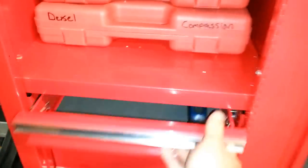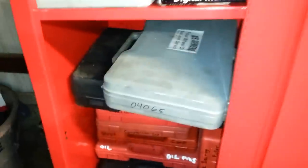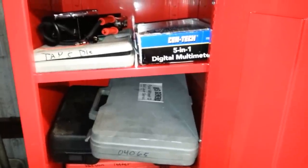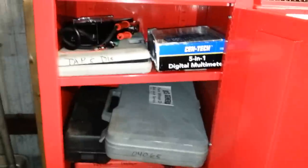It has two drawers down on the bottom. You can use this for multiple purposes. The shelf is adjustable, and it has a little piece of tubing that goes across the top there.